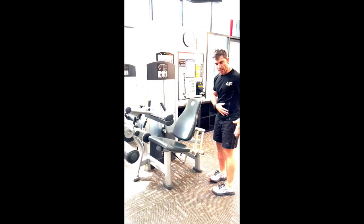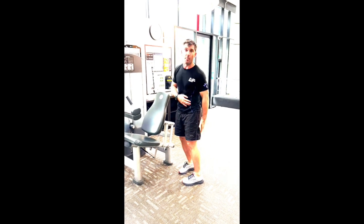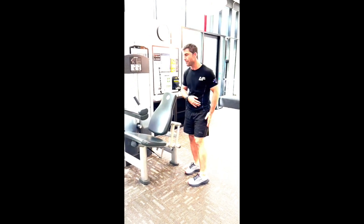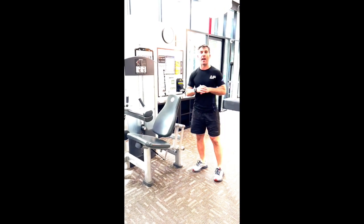So first of all, this machine looks at our hamstrings and our glutes — the back part of our upper leg. It's a really great machine for developing those, but we do have to take care of how we set it up.